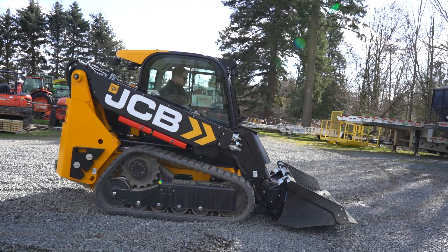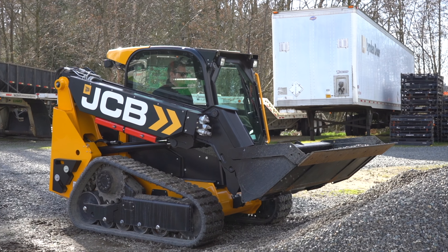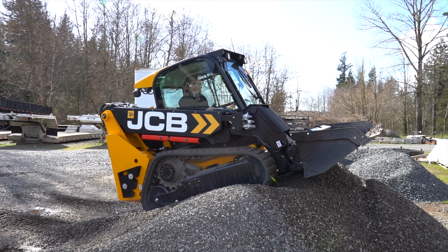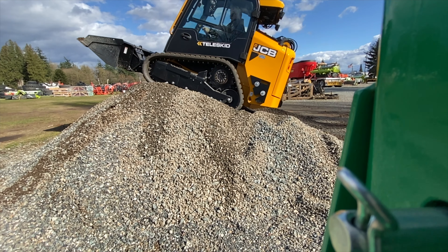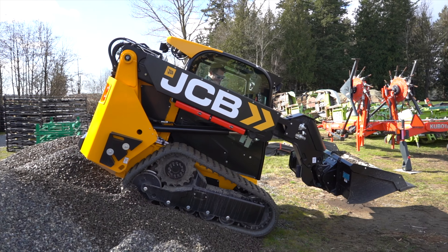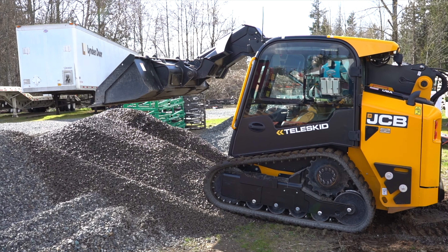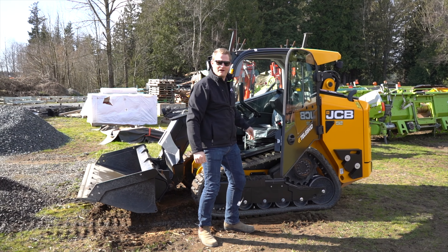I wonder if I can make it over that hill. Might need to get a little scoop of dirt first. I'll make it — get a little weight. That's the power of the JCB.